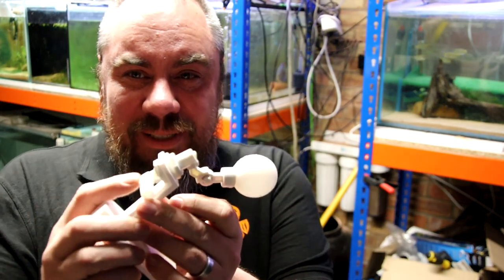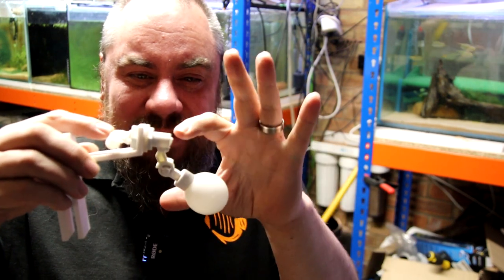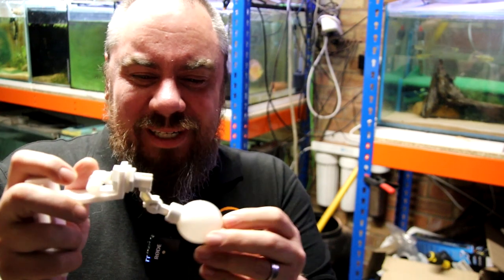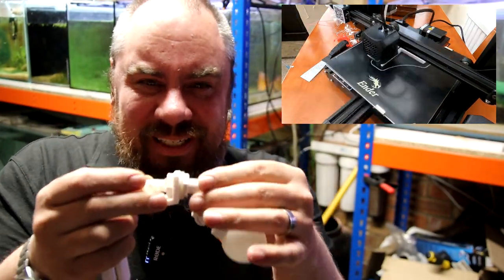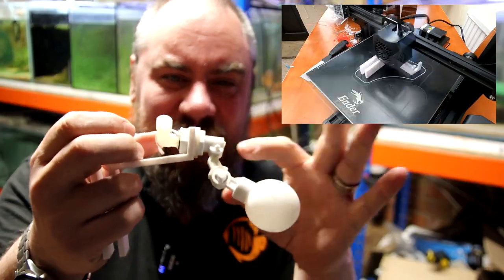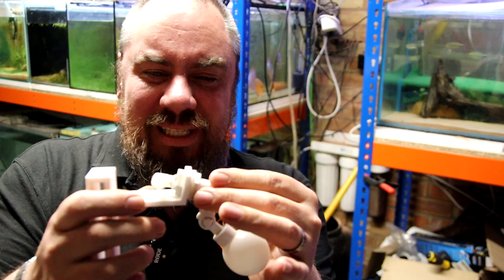The number one suggestion from most people was: why don't you just use a float valve and clip it onto the tank? A float valve is something like this — your water comes in here, and as it fills up this rises and cuts off the supply. So the water has a physical stopper and it stops the water coming in. I've used these in sumps and things like that in the past and they do work, but I couldn't find one that you could just clip on. It usually requires a tank to be drilled so you can run your waterline through it.